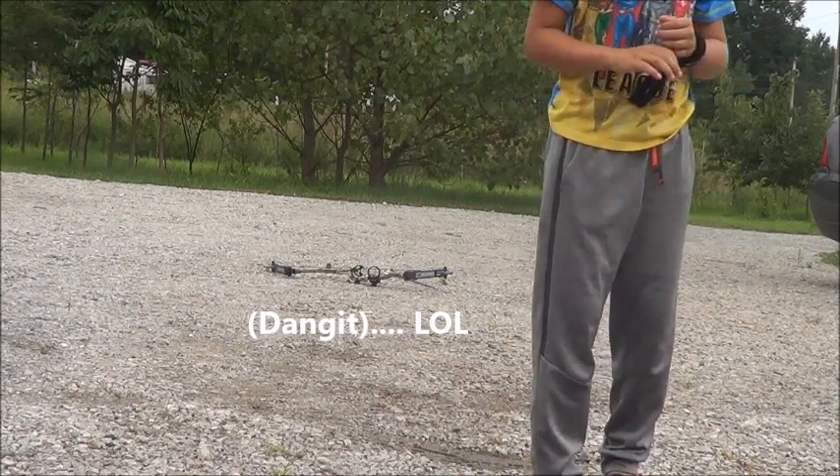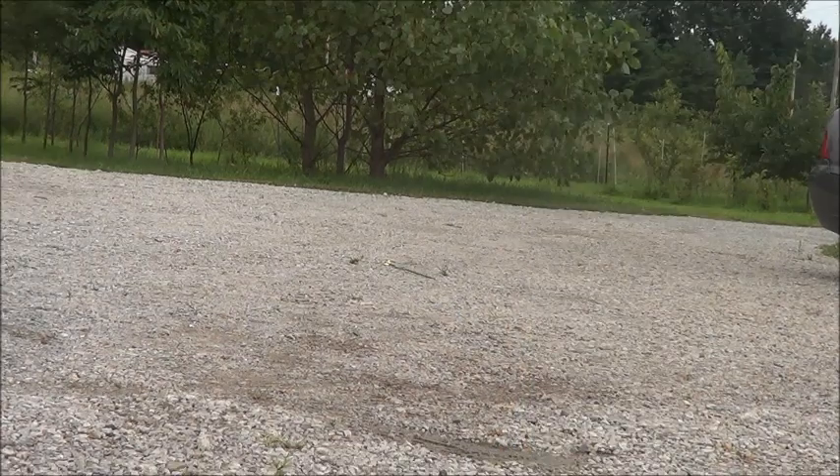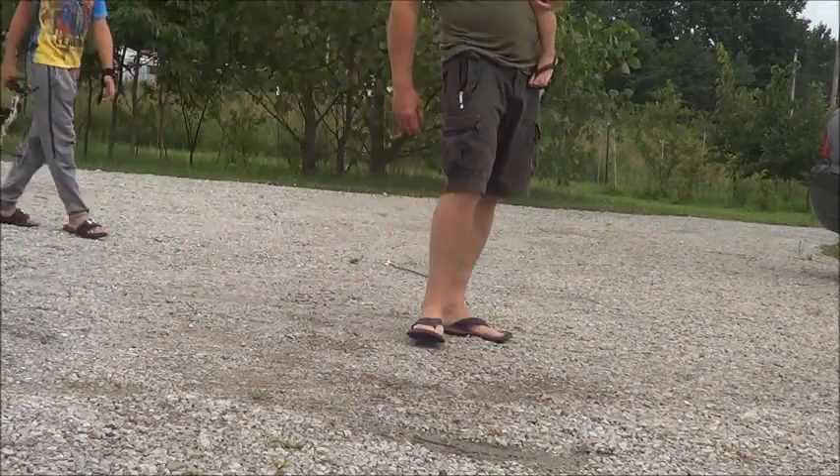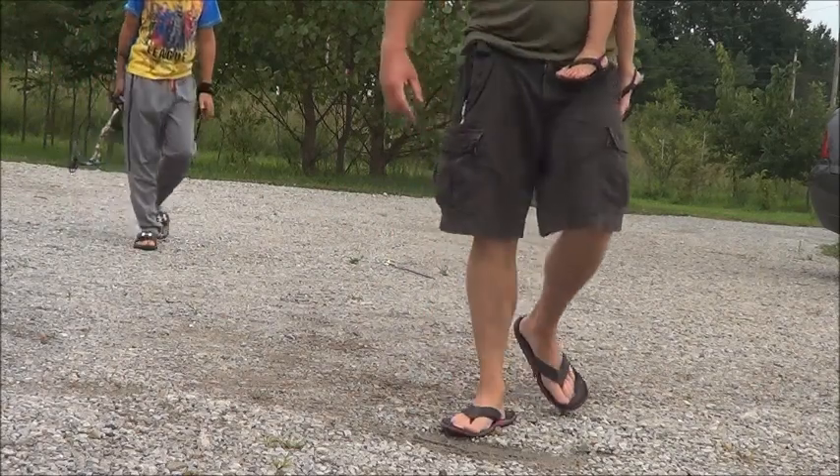He lost an arrow — did y'all see that? He sent one into orbit! Hilarious ending to the session.